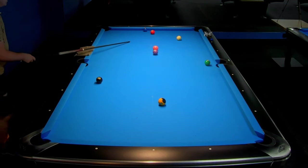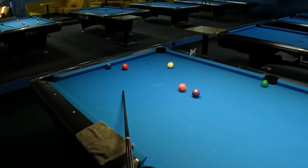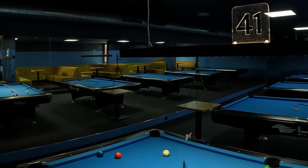But if the angle will be something like this then I think this will be a problem to move the cue ball to this place.